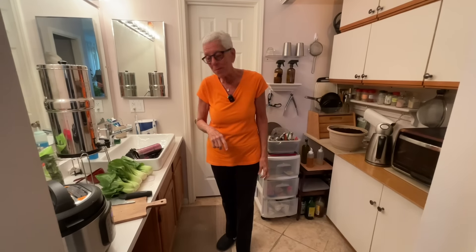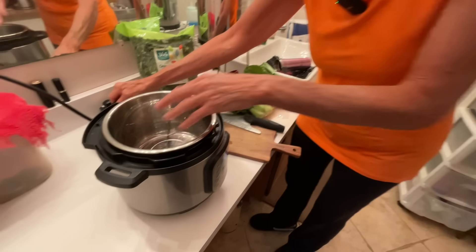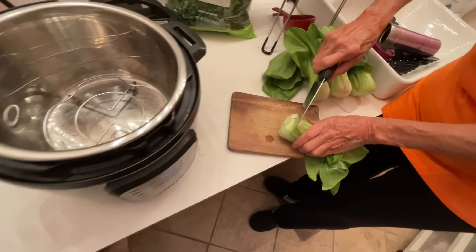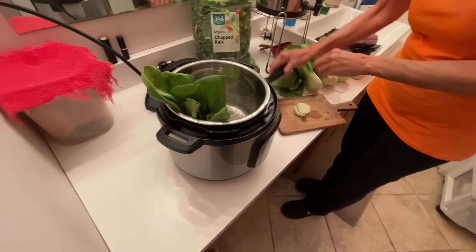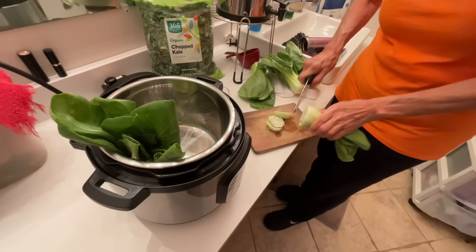Come and join me in my itty bitty kitchenette - welcome to my kitchen! So the first thing I'm going to do is get the bok choy in the Instant Pot. I'm going to cut the ends off like this, and then just stand them right up in there. I rinsed these really good.